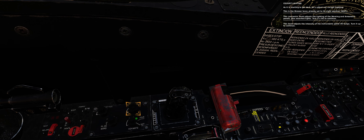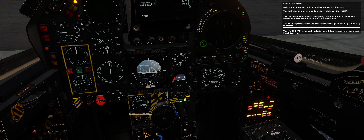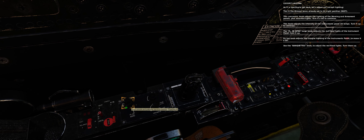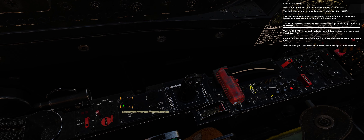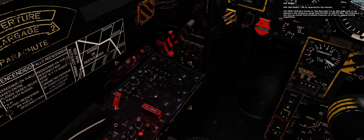As it is starting to get dark, let's adjust the cockpit lighting. The dimmer lever is already set to its night position. This concentric knob adjusts the lighting of the warning and armament panels plus assorted lights — turn it a bit to continue. This knob adjusts the intensity of the instrument panel UV lamps — turn it up to continue. The PDB large knob adjusts the red flood lights of the instrument panel — turn it up. Its top knob adjusts the integral lighting of the instrument panel — increase it a bit. Its top knob adjusts the integral lighting of the consoles — increase them a bit.